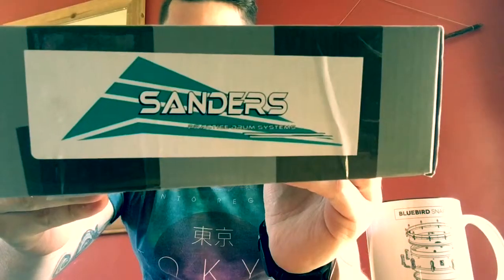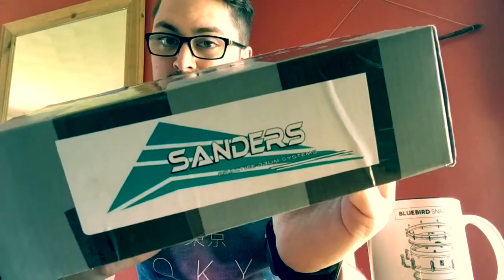I've got some post - that's always a very exciting logo to see. This delivery today is from Mr. Bill Sanders and this is his new practice pad which he's very kindly sent me, so let's have a look.